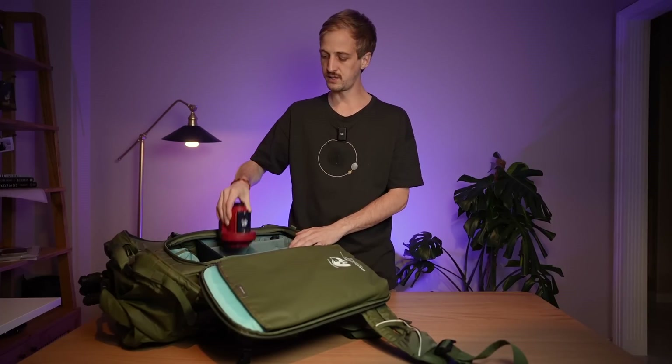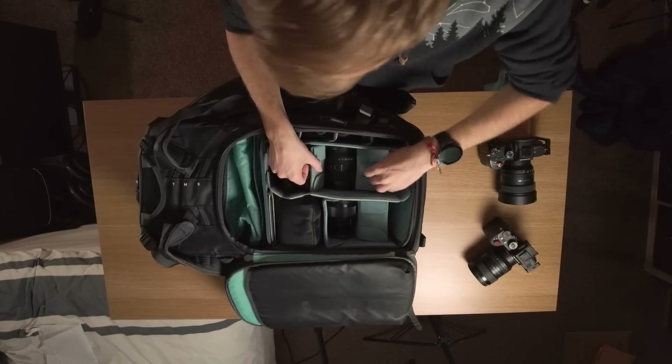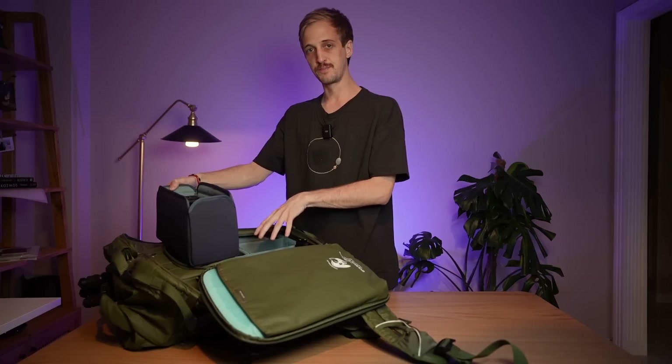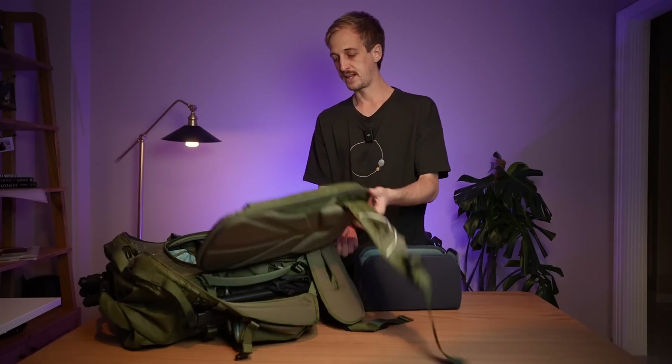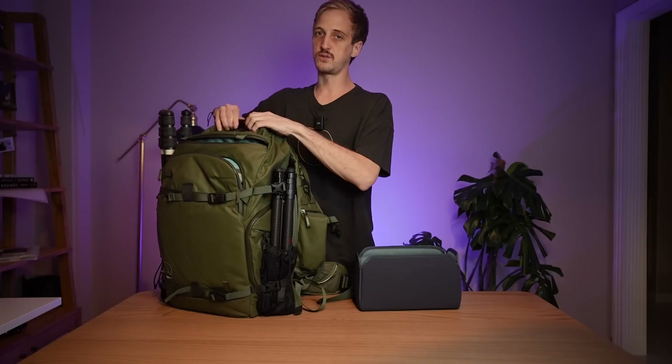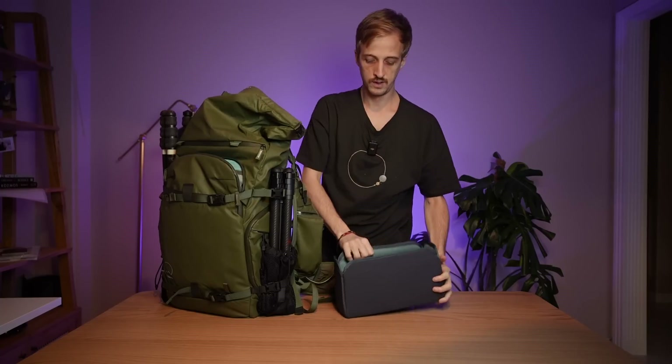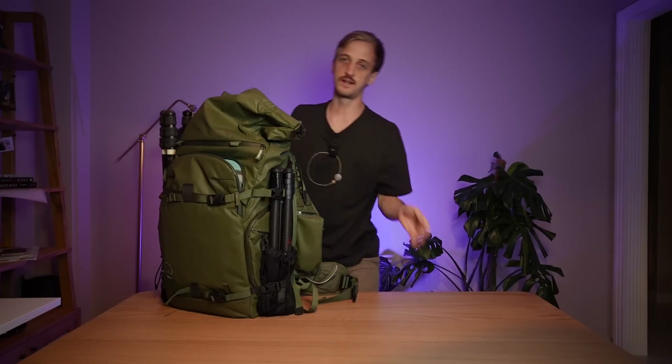Even though I use mirrorless cameras, I use a medium DSLR core unit because I like the extra depth. I have some big lenses, things like my star tracker can go in a lot better, and I can stash a lens underneath my camera. The medium DSLR core unit is perfect for my setup: two cameras, four lenses, a star tracker, some filters and accessories. And if I want to pack even more gear, I can use a small DSLR core unit on top of the medium one for a big telephoto lens or extra star trackers. I can also undo the roll top and place it in there for top access.